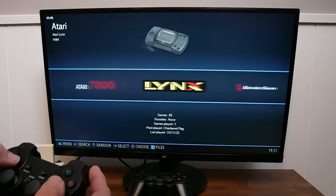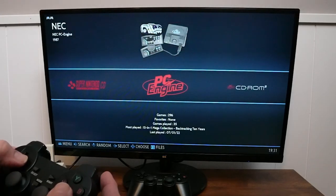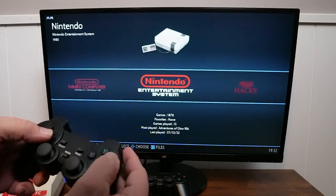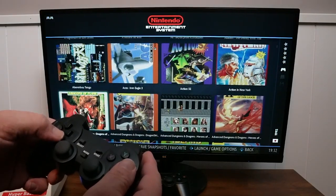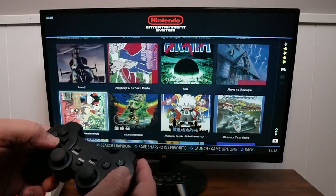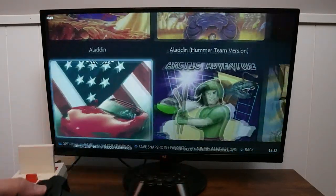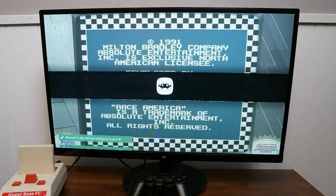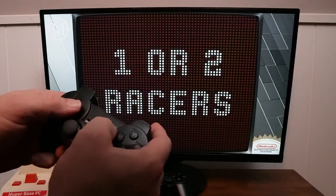The other thing you can do is go to a specific console that you want. Let's pick Nintendo NES — select that, scroll down, and find a game you want to play from that console. That game will load right up.